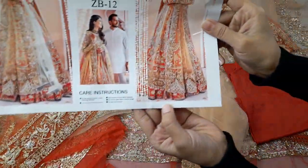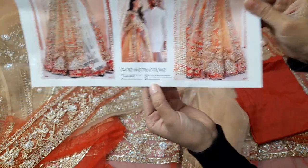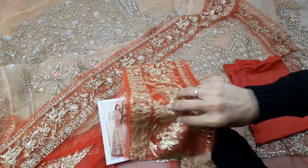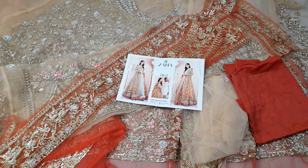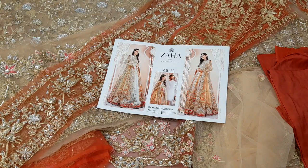I am showing you how the maxi is made here, along with the border. This is the complete front and back. It is a very beautiful article. Thank you.